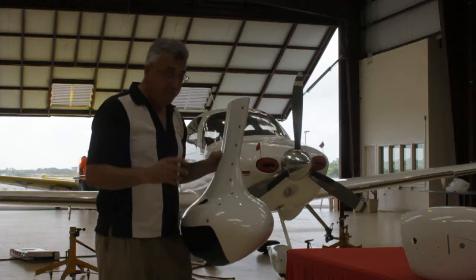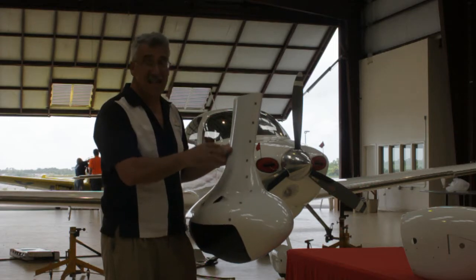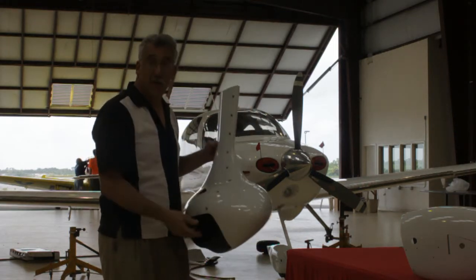To get the pant on and off, we use these specially manufactured quarter-turn fasteners, so it's a snap to get the pant on and off after it's on your airplane. Let me show you some tricks about installing the pant.